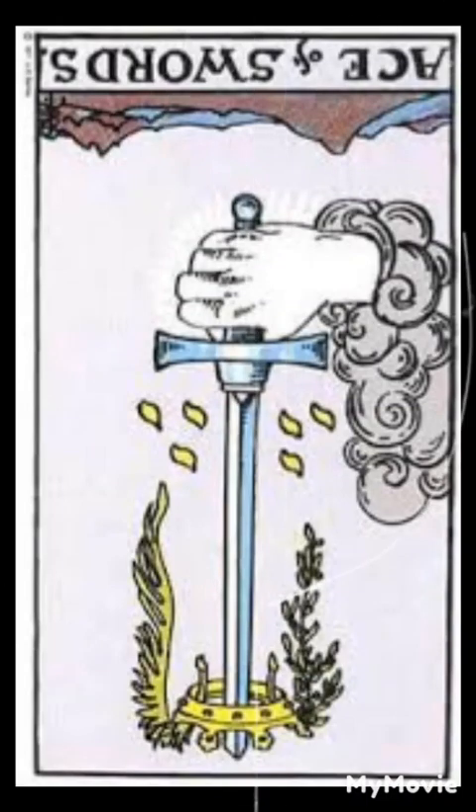Here is a description of the reversed meaning of each card in the minor arcana suit of swords.